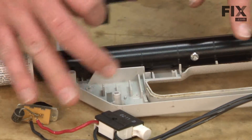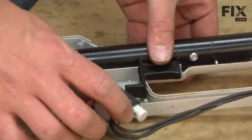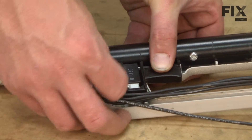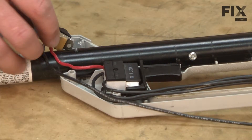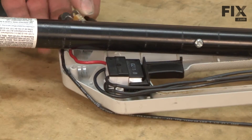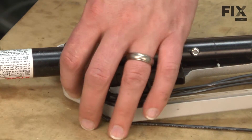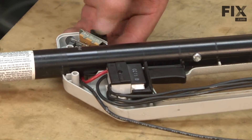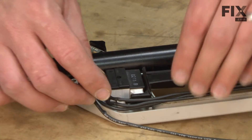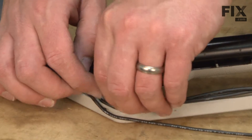Now I'll install the switches and wiring back into the housings. First I'll place the trigger into the housing. Then I'll line up the on-off switch with the trigger and slide it into the housing. The two-speed switch goes underneath the tube and sits into a couple of notches on the housing. Then I'll take a moment to tuck the wires down into the housing so they don't get pinched when we install the other half of the housing.